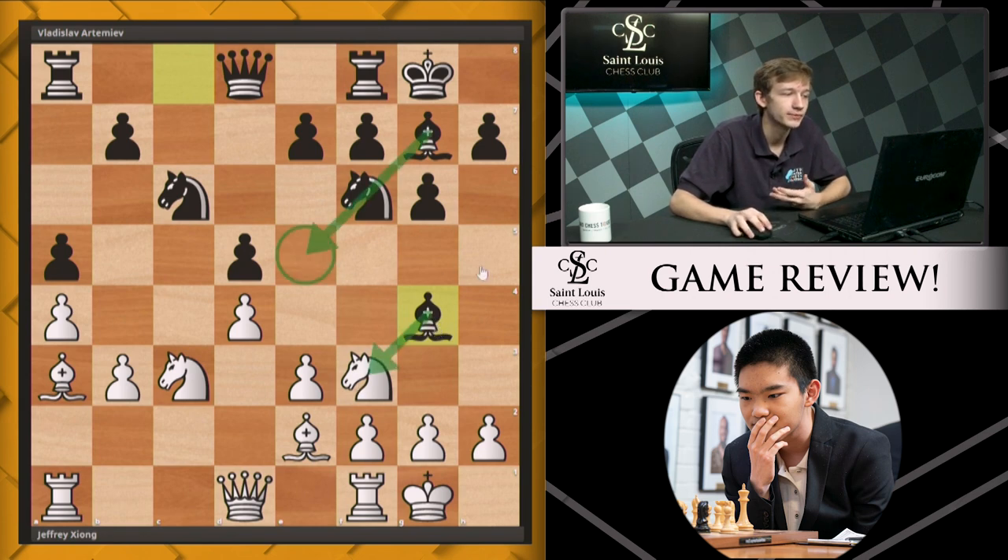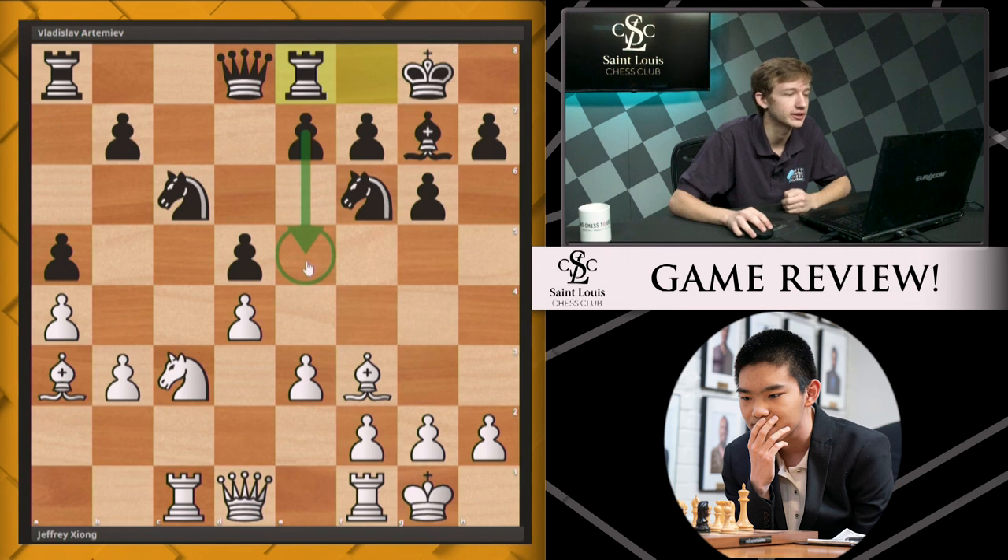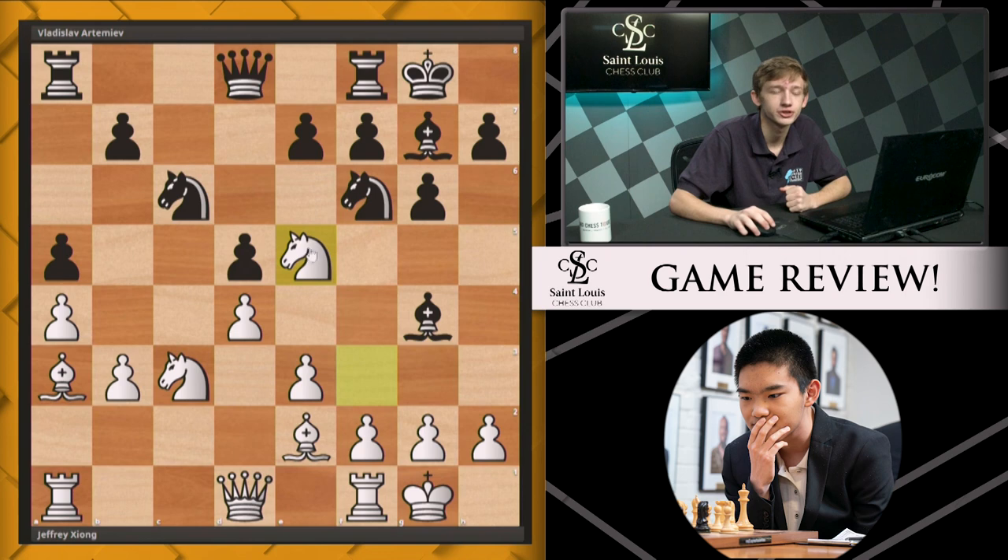Jeffrey doesn't really give him the chance. A weaker player might continue with a move like rook c1, which is fine, but now there are ideas of capturing the piece, playing rook e8, and expanding quickly in the center. Instead, knight e5 is Jeffrey's choice, not allowing black to trade off the light-squared bishop for the piece that defends e5. Now black is forced into a very committed series of exchanges.